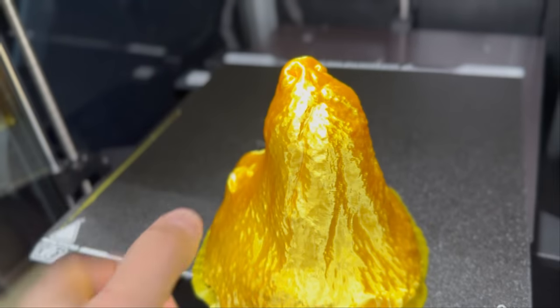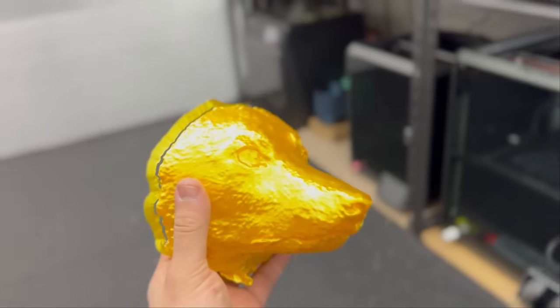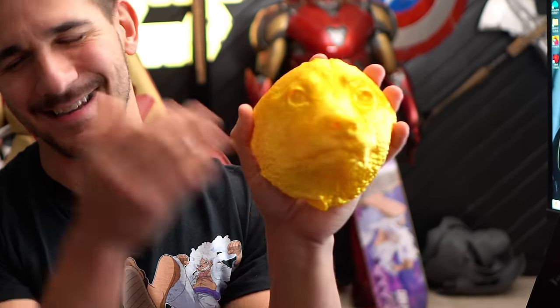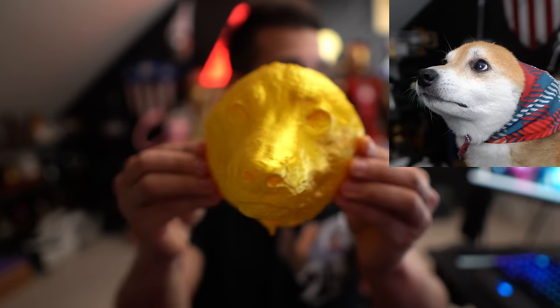Maya moved out — she packed her kennel and hit the road. But at least she can be remembered with this absolutely adorable 3D scan of her face. You can see it's the exact same look she was giving me — 100% the same look of detest and disgust — and the scanner captured it flawlessly.